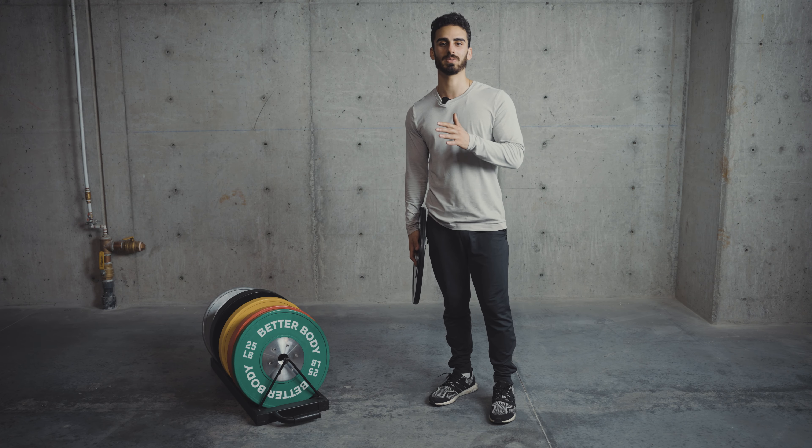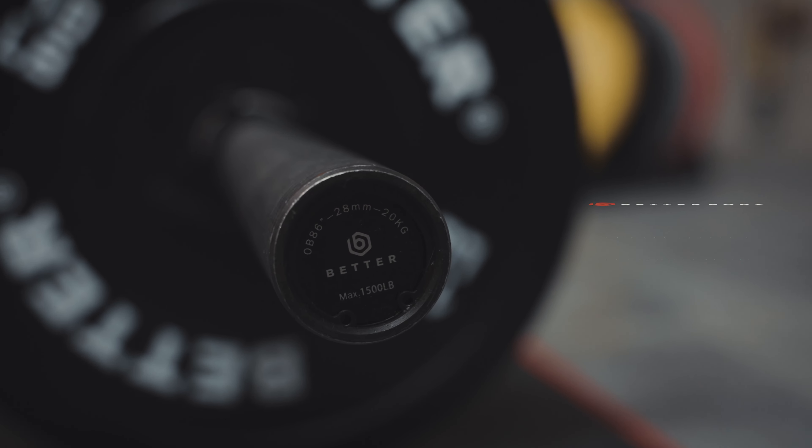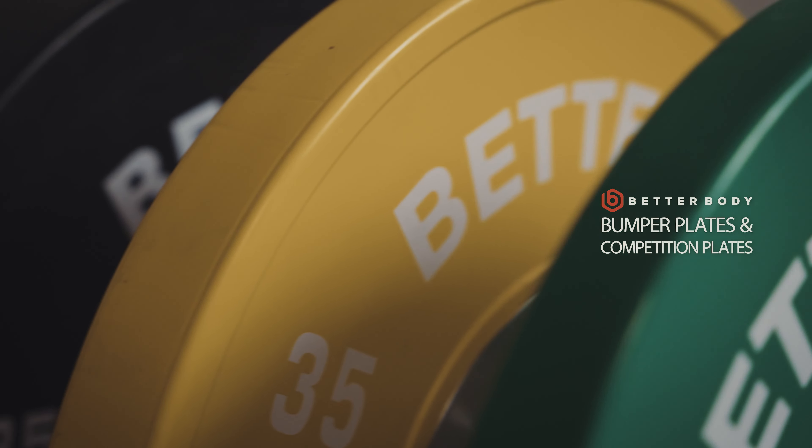Have you been thinking about adding some new weight plates to your home gym setup? Today we're going to be talking about two of the most popular styles at Better Body, which is the Better Body bumper plates as well as the colorful competition plates. We're going to find out exactly what makes these two different from one another.